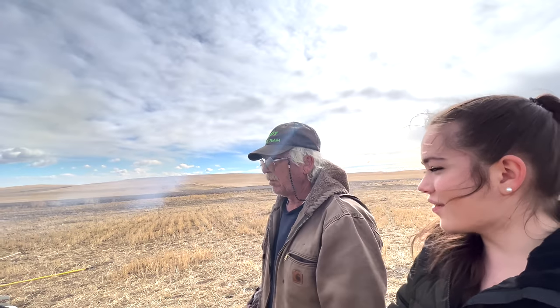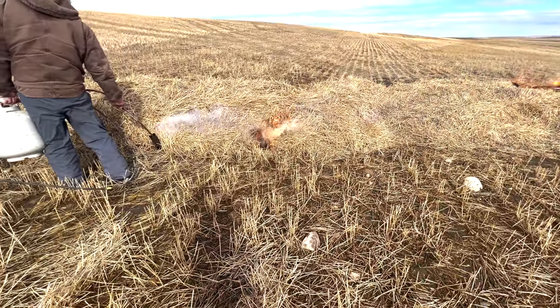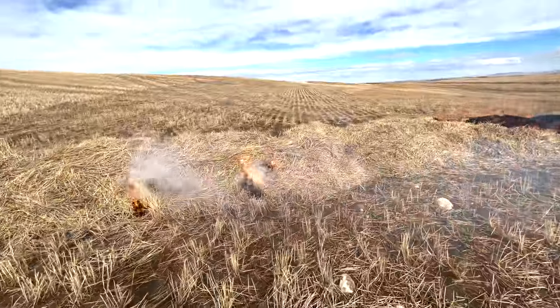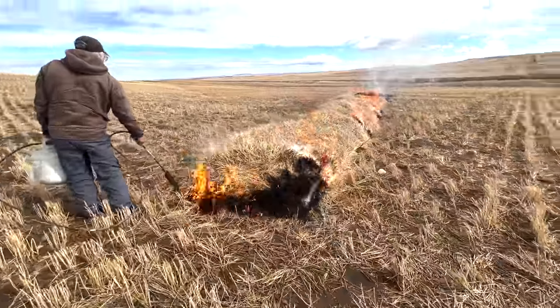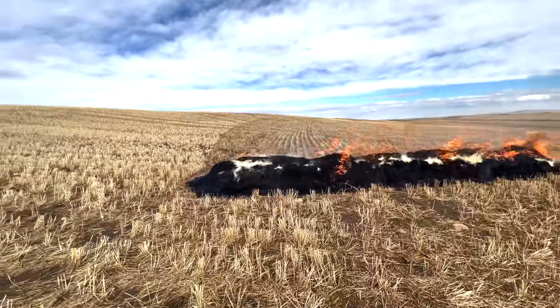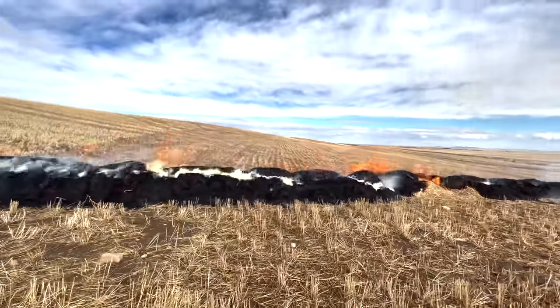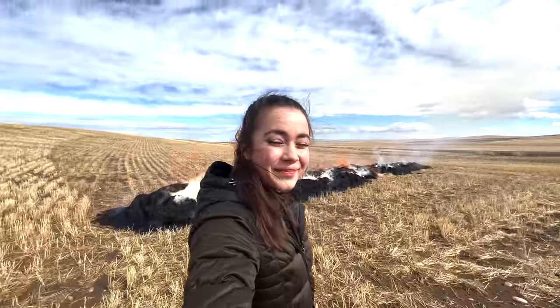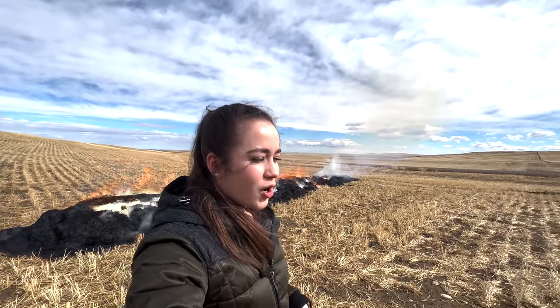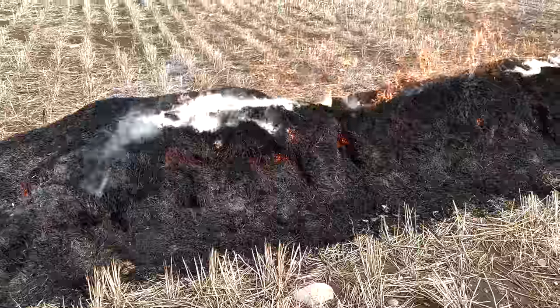So you burn quite a few straw piles in your day? Oh yes. Grandpa usually burns them, so he's out today helping us. It's definitely going a lot faster now. This is the good kind of fire that we like, not the ones we don't start. It seems really well-contained too. This is so cool. I'm blown away. We'll have to do this more often, Dad. You only get to do it when you've got piles, too.